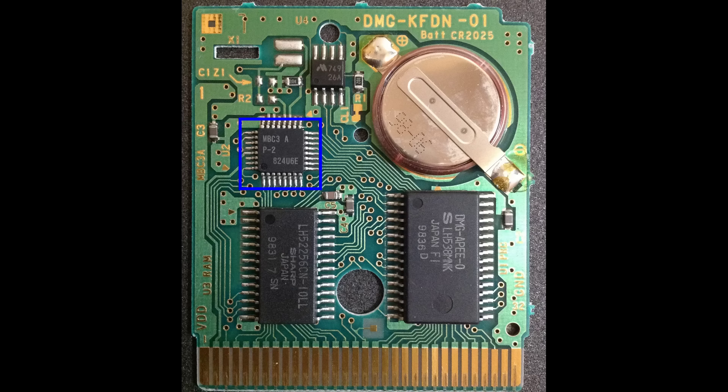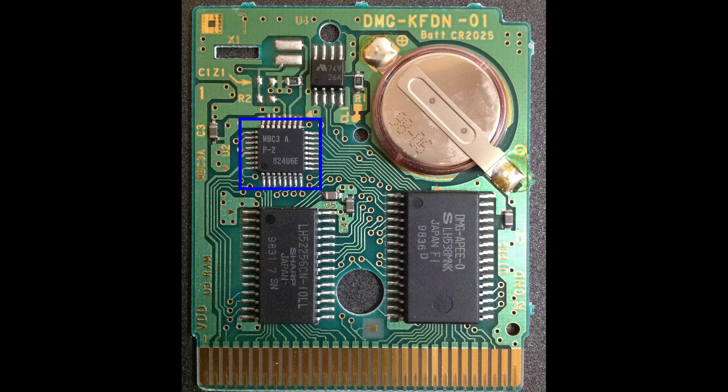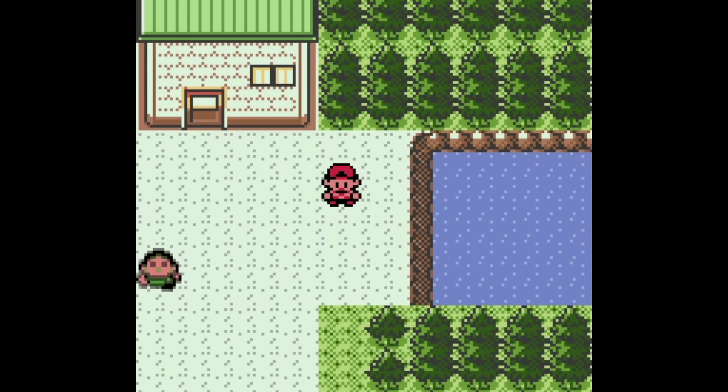The MBC3 supported the same maximum ROM size of the MBC1 at 2MB, but doubled the maximum RAM to 64KB. But also, importantly for this discussion, it included an integrated real-time clock or RTC chip inside it. The Gen 1 Pokemon games didn't make use of the RTC chip inside the MBC3, but the Gen 2 games — Gold, Silver and Crystal — all did.